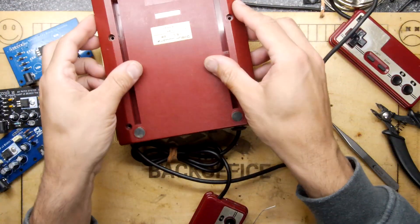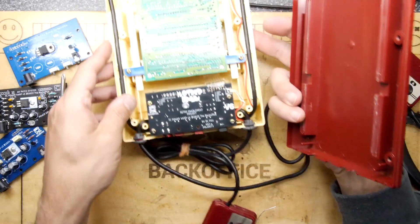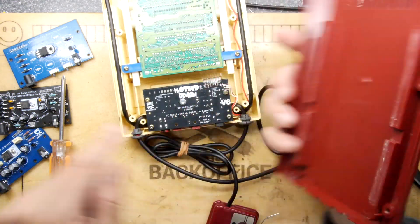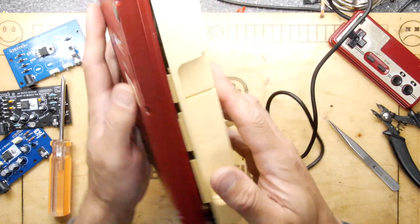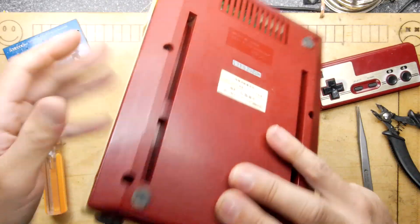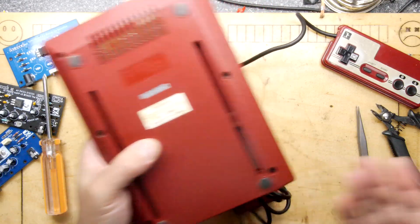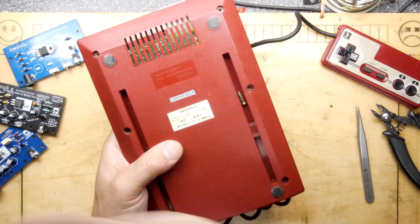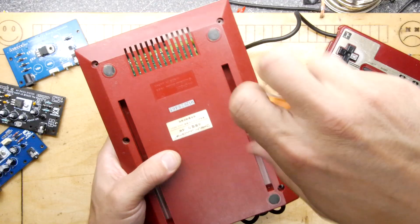Nicely installed by some definition of 'nice.' The back cover just pops back on — you're really done at this point. The nice thing to do is just check all your wires are where they should be because you've got those rails that push down on things. You want it to fit nicely. Find your six screws and get it together, then we'll plug it in momentarily.